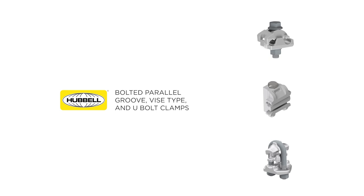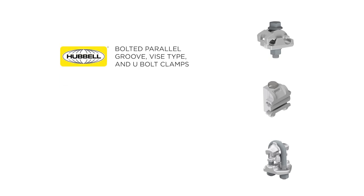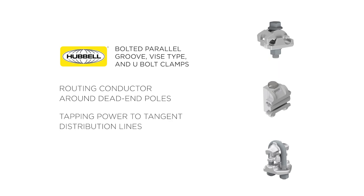Bolted parallel groove, vise type, and U-bolt clamps are an industry staple for creating a long-lasting connection for applications that require minimal servicing throughout their life, such as routing conductor around dead-end poles, tapping power to tangent distribution lines, and making miscellaneous connections.